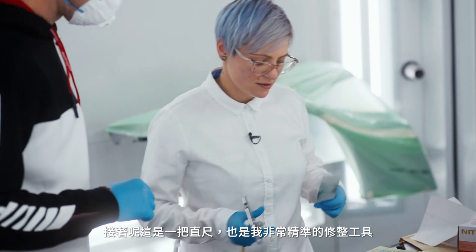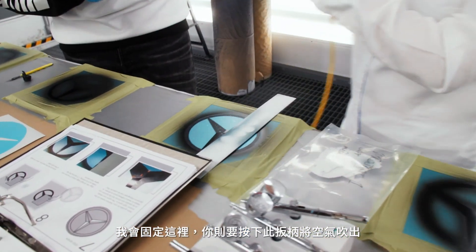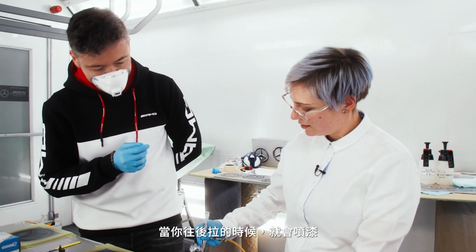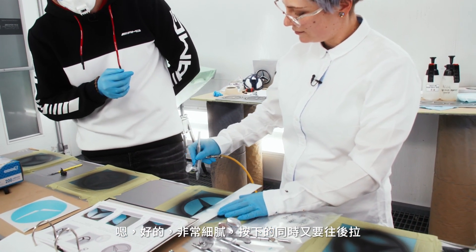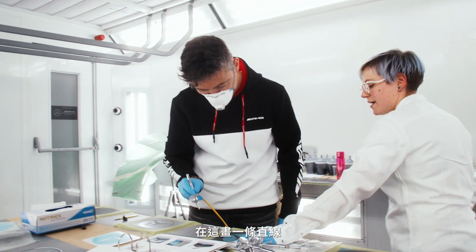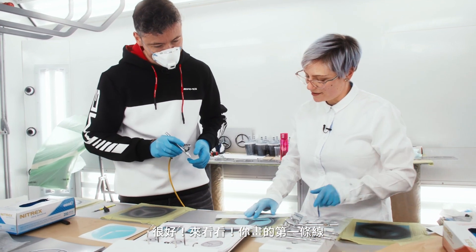And there it is — there's a straight edge, my really precise tooling. I'm going to hold this here. You're going to press down on this trigger for air. See, no paint's coming out. Now when you pull back, you get paint. While pressing down, I pull it back. Sounds simple, but it's quite a tricky thing to master. Do a line straight up there. Bingo — look at that, first line!